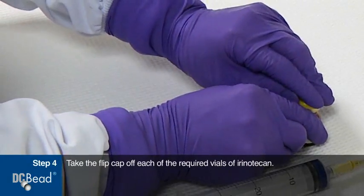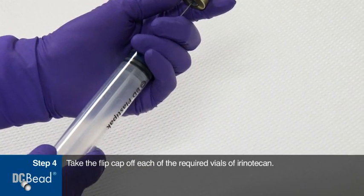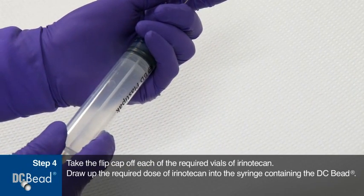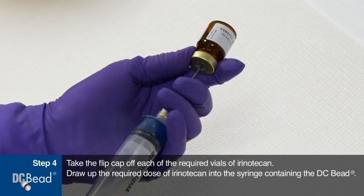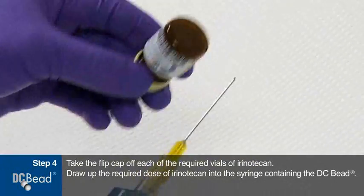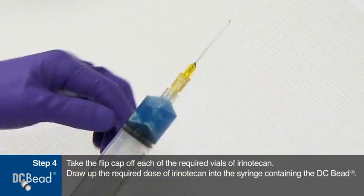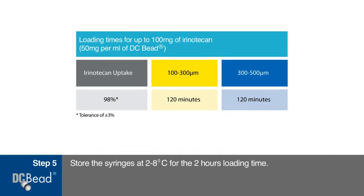Take the flip cap off each of the required vials of irinotecan. Draw up the required dose of irinotecan into the syringe containing the DC bead. Store the syringes at between 2 and 8 degrees Celsius for the 2 hours loading time. Gently agitate the mixture occasionally during the loading time.